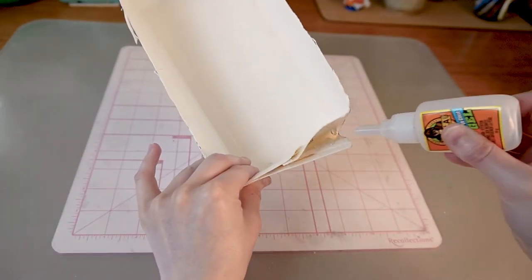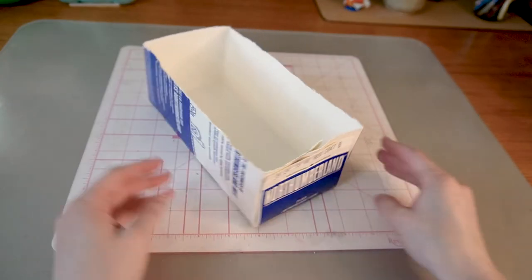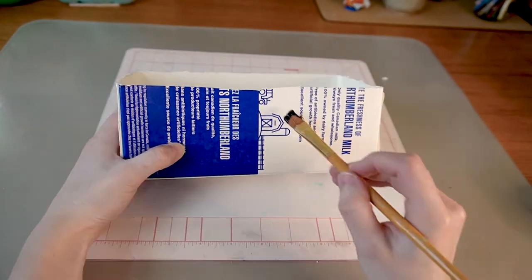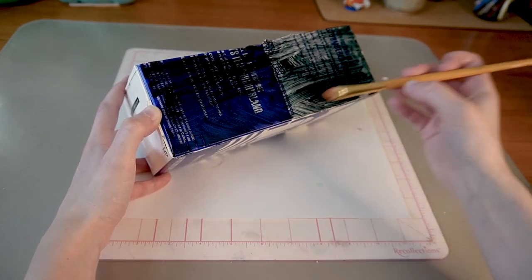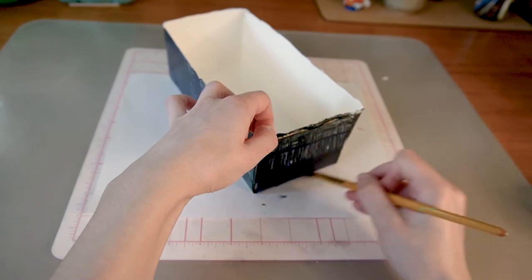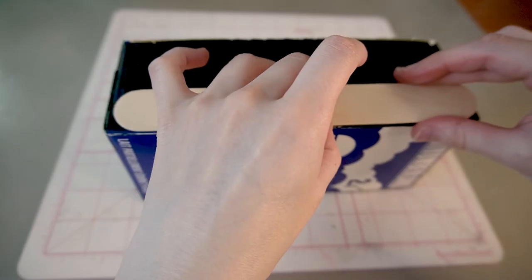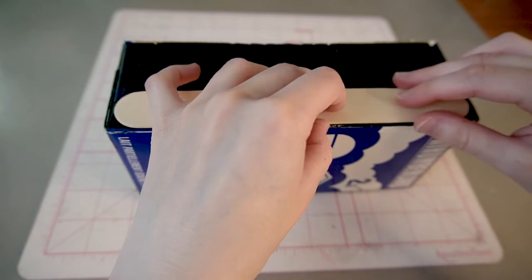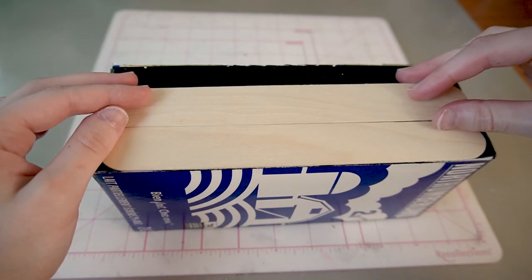I then paint the carton with a mixture of black paint and Mod Podge, just in case the design would show through the cracks between the wood sticks. In hindsight, I should have lightly sanded the carton first to help the paint adhere to the laminated layer.